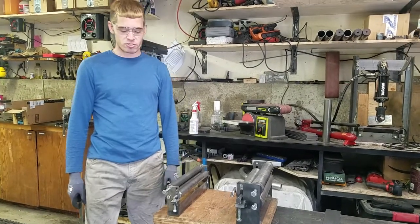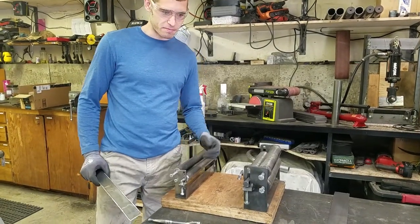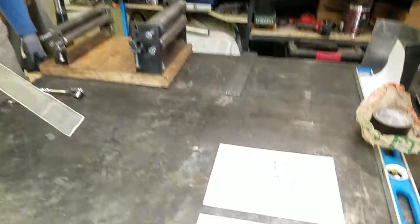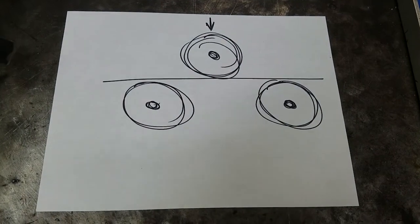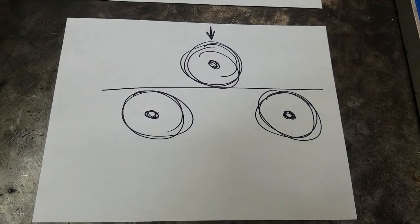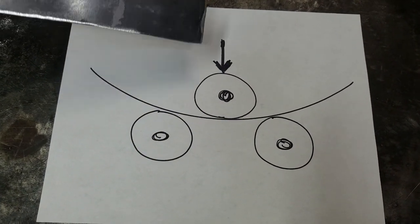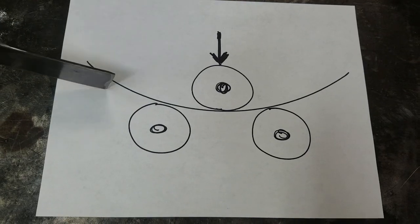Hi. Today I'm going to demonstrate how to use a very simple slip roller — this one right here. Slip rollers work on a very simple idea where you put a flat piece of steel in between a three-roller system, and then by rolling it back and forth and applying pressure with the center roller, you curve the material.